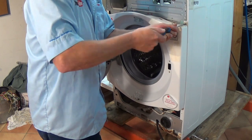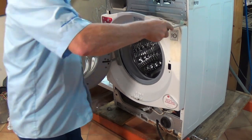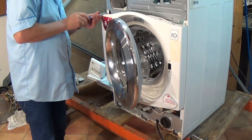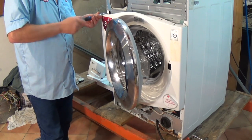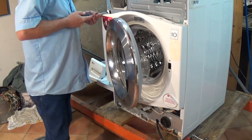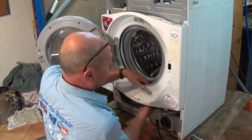As mentioned earlier in this video, you've got the model number and serial number if you can't find the correct door seal for your machine or if you're unsure in any way. Just contact us using the contact us page — the links are above and below this YouTube video. Go to the contact us page, drop us a line saying you need a door seal for an LG, include your model number and serial number, and we'll do the work for you.